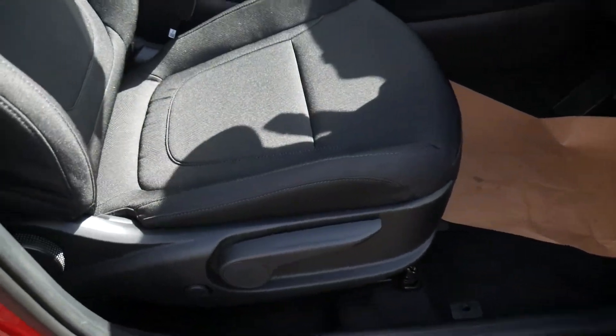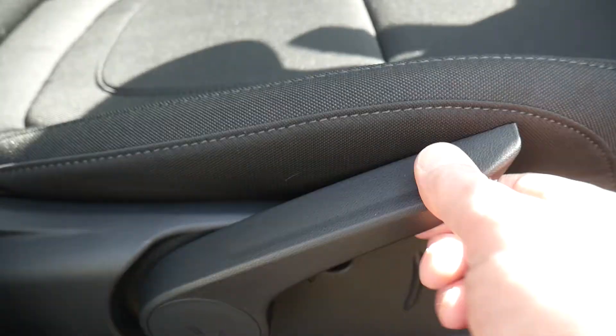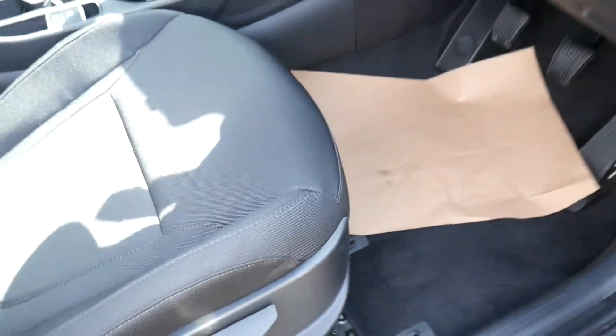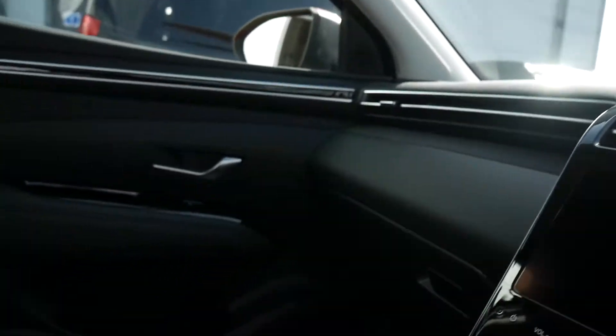Before we get in, the seat controls: there's a lever here that you can pump the seat up or down, a little round circle for the adjustable lumbar support for the driver, and then the bar underneath the seat which you pull up to move the seat backwards and forwards.